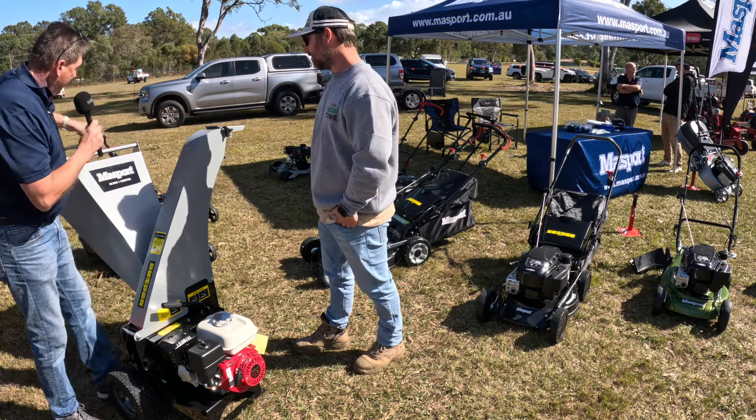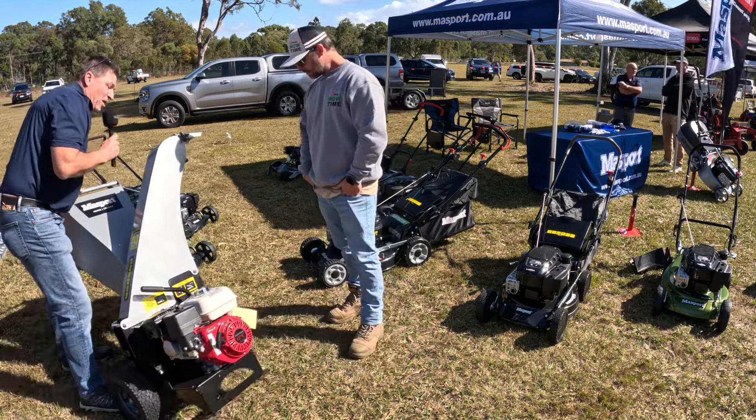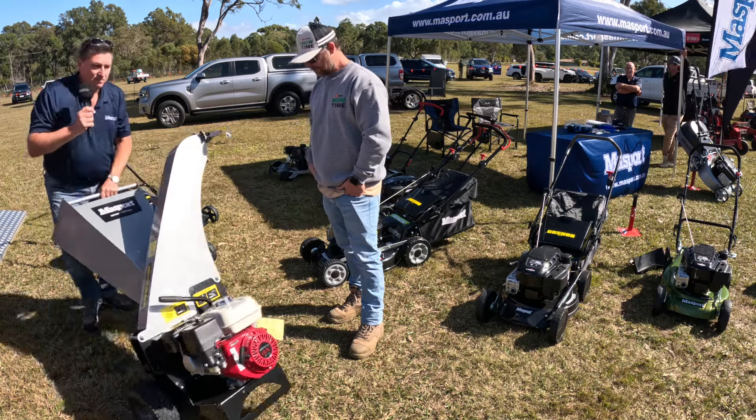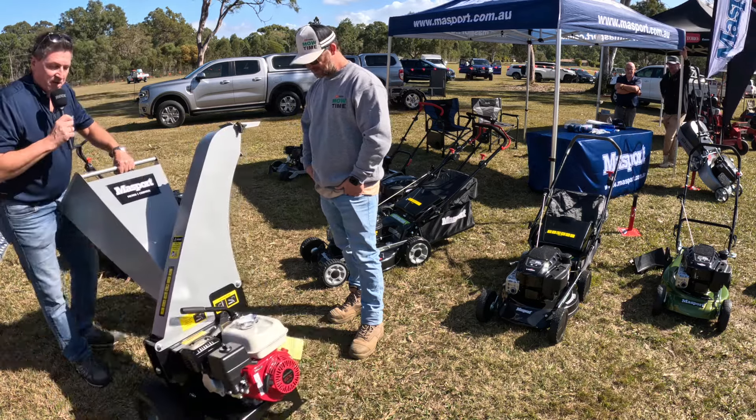It's very maneuverable, so you can move this around the site, nice and easy. Put your handle on top, away you go.